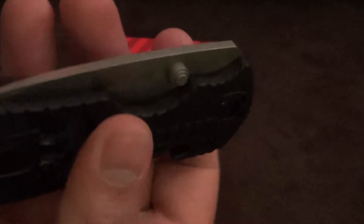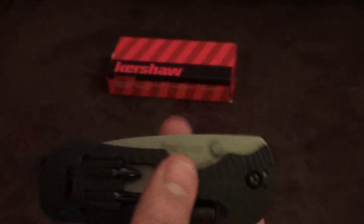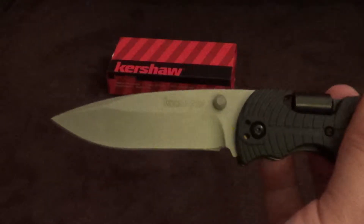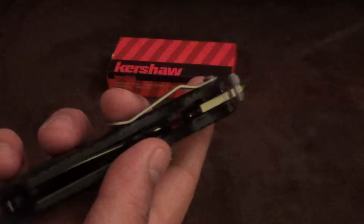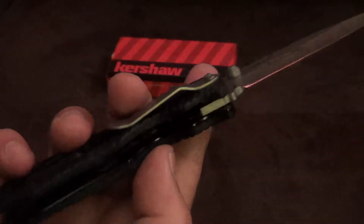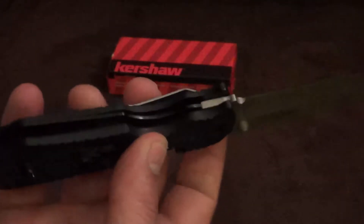It's got thumb studs on either side — multi-layered, which provide very good bite. The knife is fast deploying with excellent lockup. Great liner lock there, with steel liners finished off in a black gloss. Looks very nice.